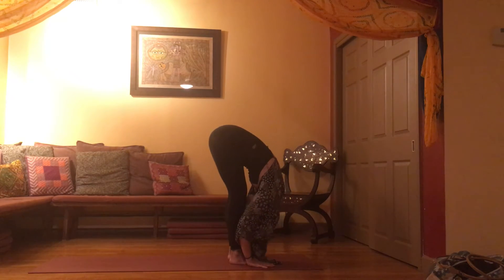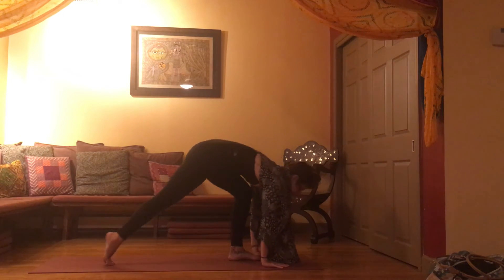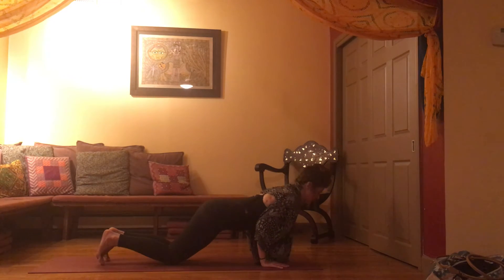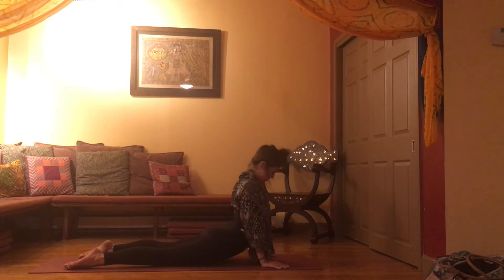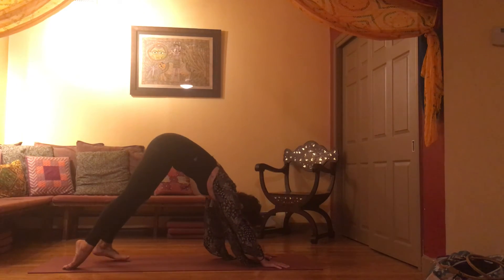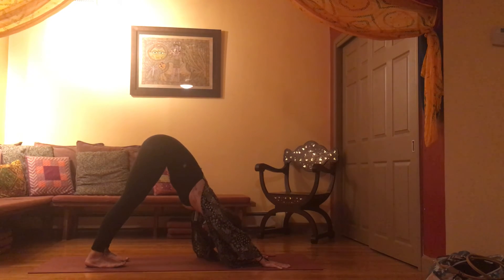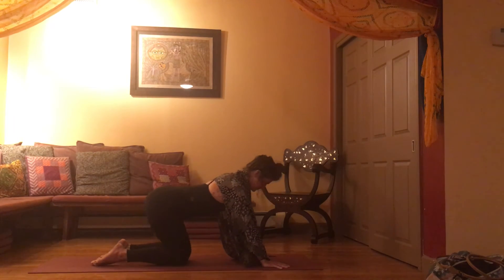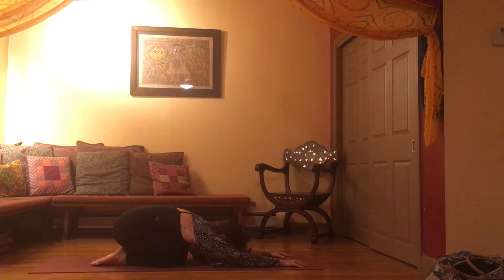As you breathe in, flat back, gaze forward. Last time, plant your palms, step or hop to the top of the push-up. Maybe lowering down knees, chest, chin — or maybe you'll just lift your hips and find downward facing dog. Always moving with your breath; you're always welcome to slow down if you find that you're holding or constricting your breath. From downward dog, drop to your knees. Let's find a child's pose position. Allow your tailbone to come right to your heels, and allow your belly, heart, and chest to drop to the earth.